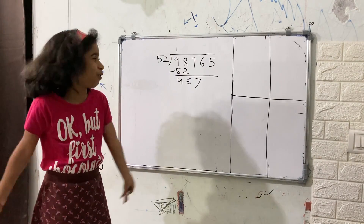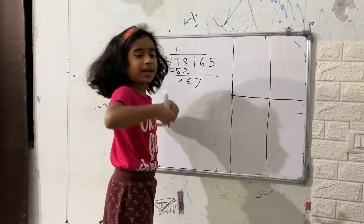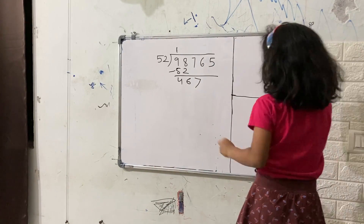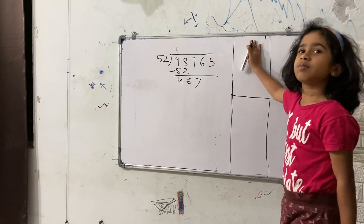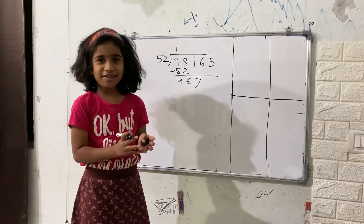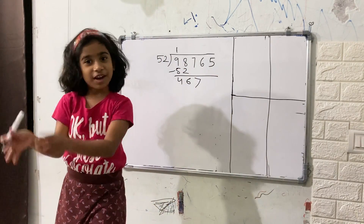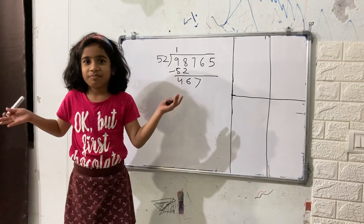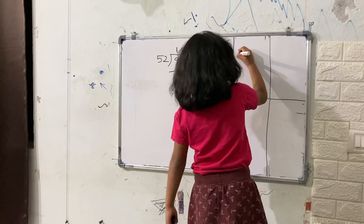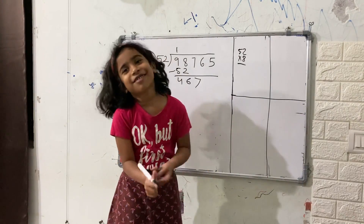I guess. But there's only two distances you have to do. So let's see how many times it could fit. Let's try it. Maybe. Let's try it. If it's too big, we can go to seven. If it's too small, we can go to nine.